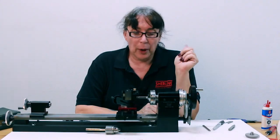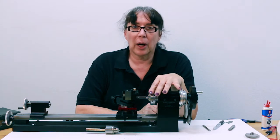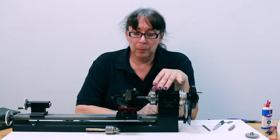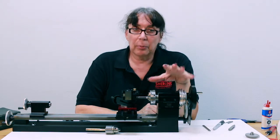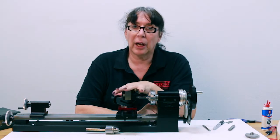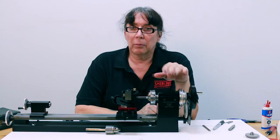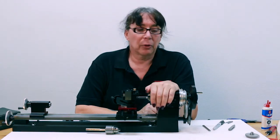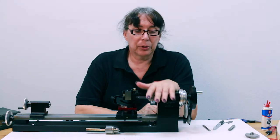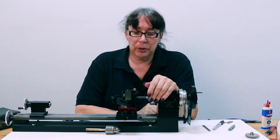And with that, that pretty much wraps it up. I'm not going to finish this because it will take a while and I don't have cutting fluid in the studio with me. But this gives you a basic rundown on how to set up the machine for both standard thread cutting and using the compound. We have a wonderful tech support line if you have questions when you're doing your threading, but this should get you rolling out of the box and cutting threads.